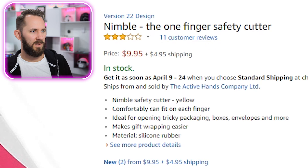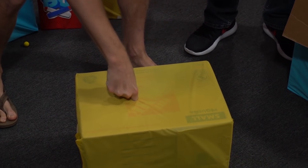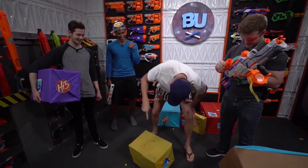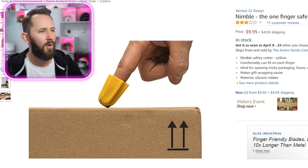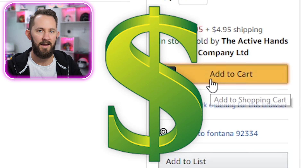Off to a great start, guys. Tanner has joined me here. He's picked out 10 items and I'm gonna let you know whether these items are dope or nope. First up: the Nimble — the one-finger safety cutter. Cut paper and packaging with one finger. So this is good because it's not gonna wreck what's inside your package. I'm gonna use this to open up all the packages today.